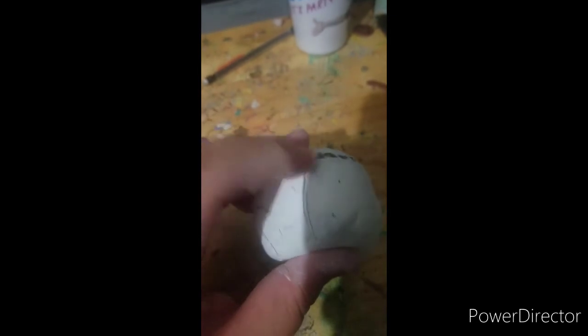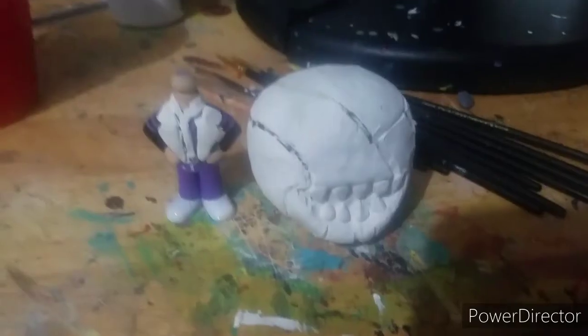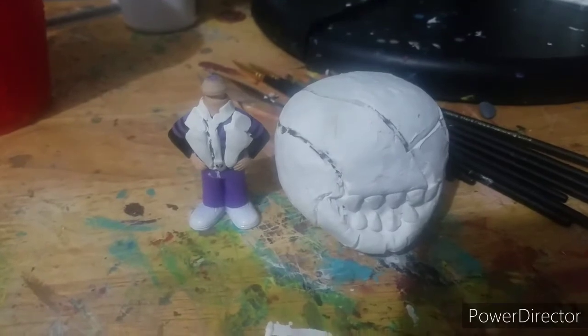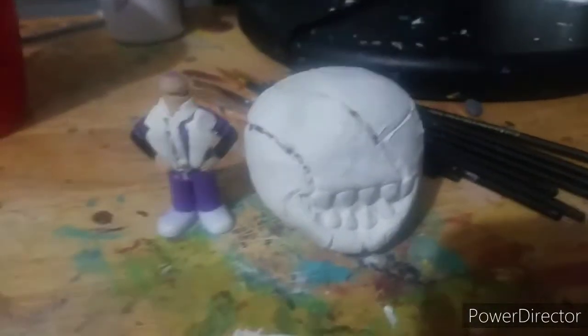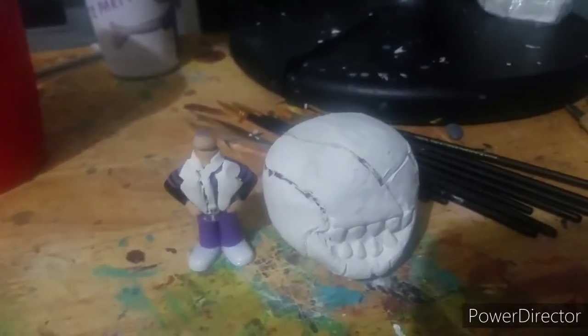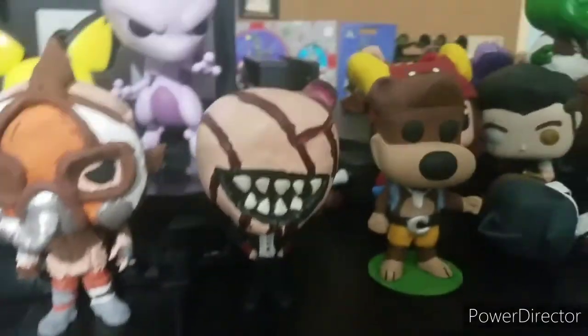All you need to do is bake it and paint it. Here's the finished sculpt, sculpted and baked. So just paint it — that's basically it. And that's how you create a custom Funko Pop.